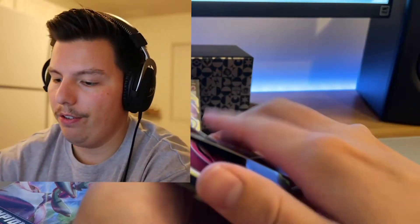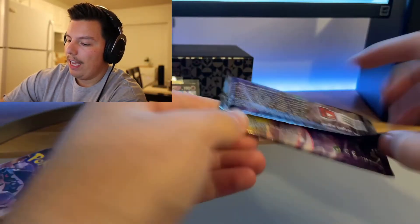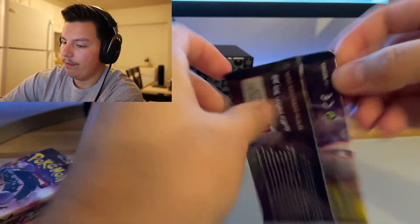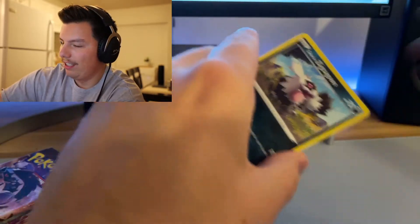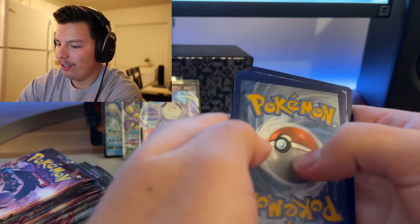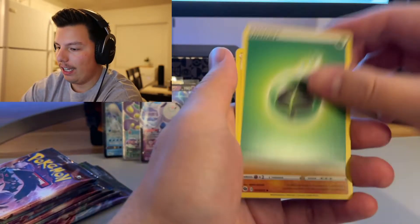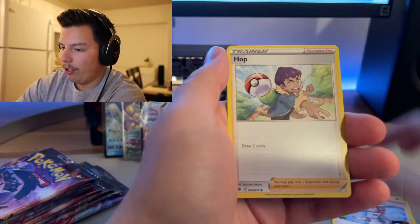If you guys are still here, thank you! Leave a comment, like, subscribe — all that stuff, it really does help me grow and lets me know you want to see more content. This pack literally feels heavy to me — going insane. One, two, three, four — oh. It's not a great card, really bad nick on that Machoke. Pokémon Center Lady, Hop.